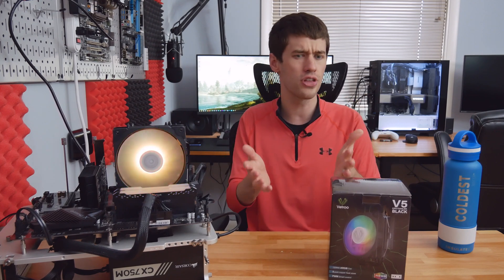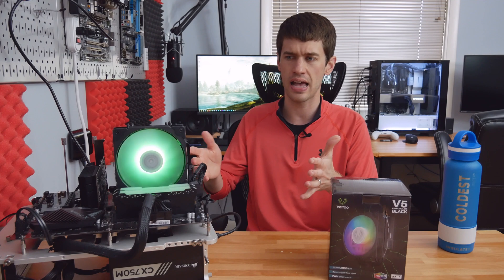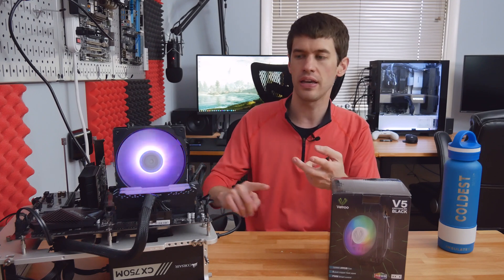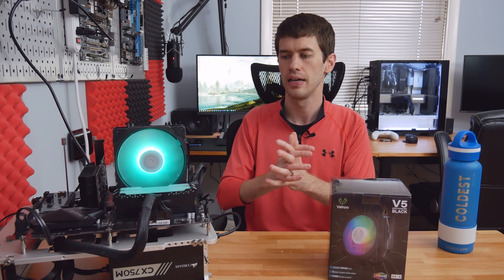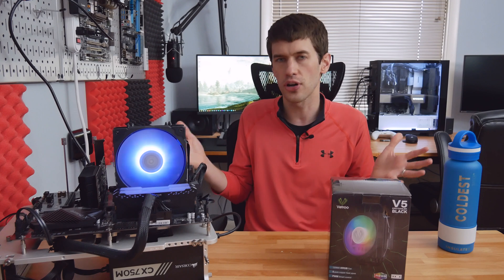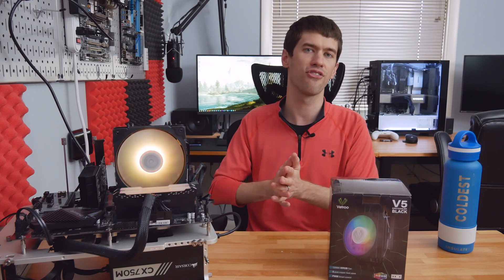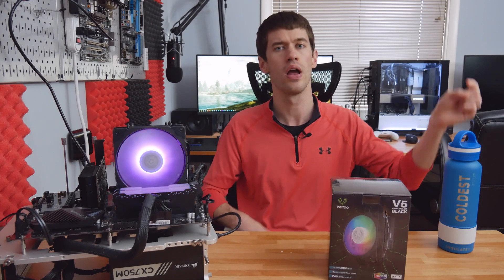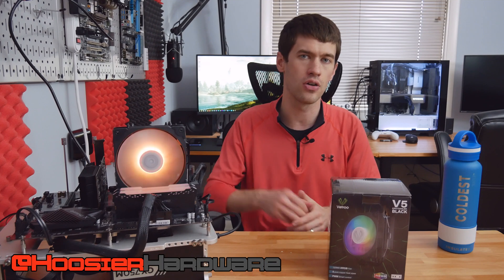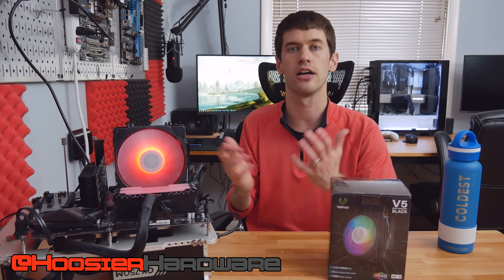I do want to hear from you guys — what do you think about a cooler like this? It's quiet enough, it's ARGB, it's blacked out so it looks great in virtually any case, and it's overall pretty cheap. Is this something you would consider picking up for your next build, or have you already picked it up? Let us know down below. If you like the video, give it a like, share, subscribe, and comment. You can follow me on Instagram and Twitter at Hoosier Hardware. I'm Shane with Hoosier Hardware, and I'll see you guys in the next video.